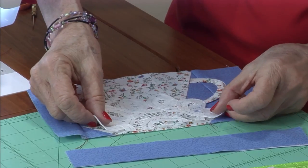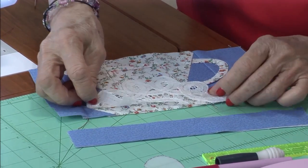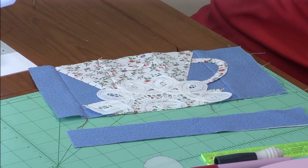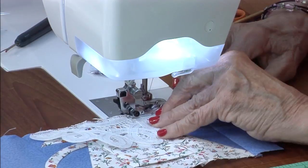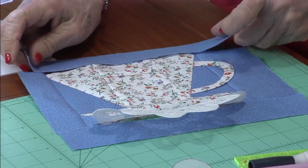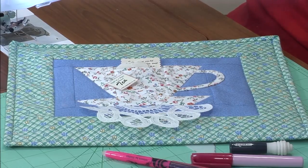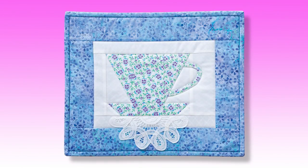A little doily comes next — cut it in half, place it centered at the bottom of the cup, take a background strip, and sew the two together. Press the doily down, put another piece at the top, add your borders, and you'll have a great tea party.